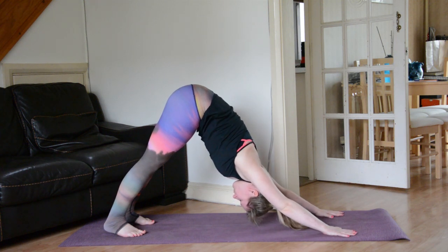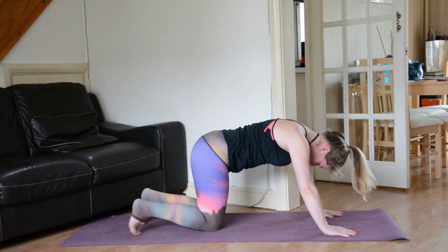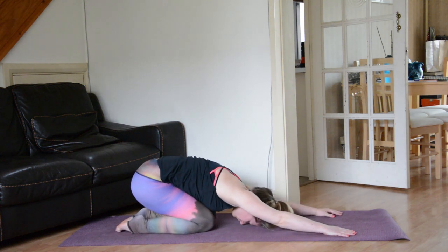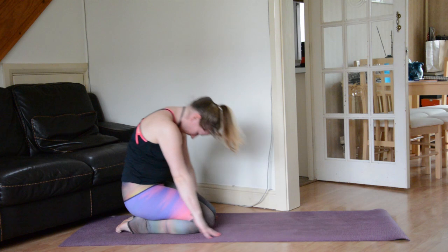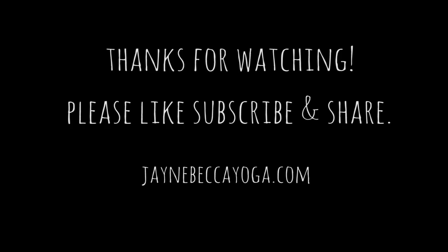On your next exhale slowly come down into a table top, send the sit bones back towards the heels for child's pose. Once again following the breath, letting go of anything that might have popped up during this practice. Take a nice deep inhale through the nose, a nice deep exhale out through the mouth — let something go. On your next inhale slowly round up so you're sitting back on your heels. Bring your hands to heart center, and just allow yourself to feel gratitude for your practice today. Namaste.